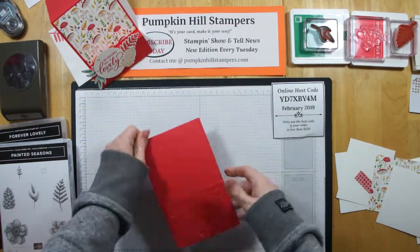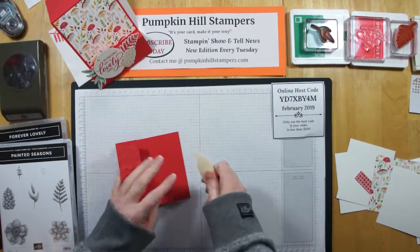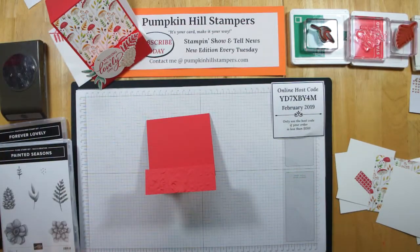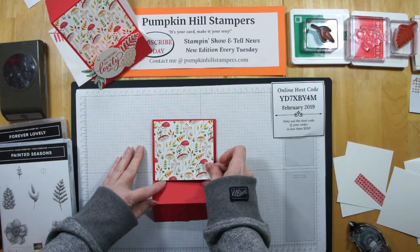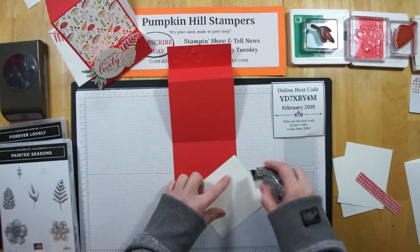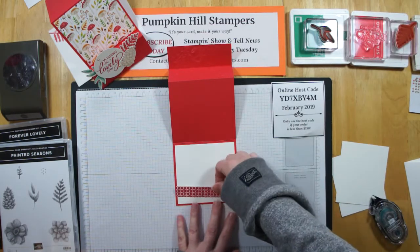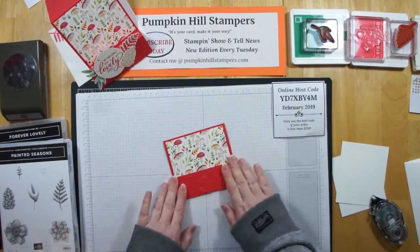Now we're just going to fold up our card. All my dimensions will be in the tutorial in next Tuesday's newsletter, so don't worry that I'm not sharing them here — just sign up for the newsletter down below, or visit PumpkinHillStampers.com to sign up for the newsletter and blog posts. So let's put some of our pieces on. We're going to put our DSP on — this will be the panel in the back. On the inside we're going to use a piece of Whisper White. I decided to leave this one blank on the inside so I can use it for whatever occasion I need. I've just got three-quarters of an inch of scrap DSP to decorate the inside.